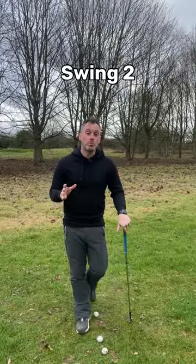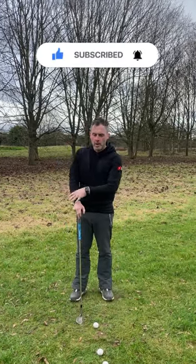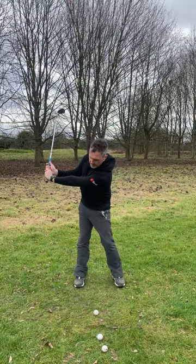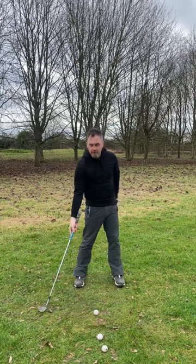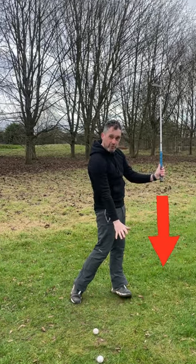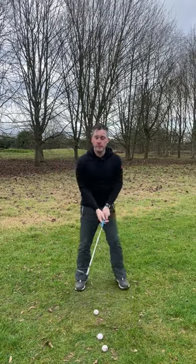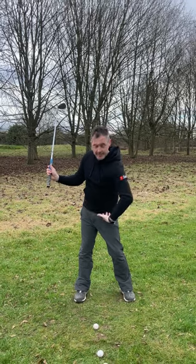Swing number two is your mid shot. We're looking to get the lead arm to around the nine o'clock mark — about parallel to the ground. What's really important with this one is we have a full wrist hinge. When the arm is parallel to the ground, the butt end of the club points down about a foot and a half behind the ball. We swing to that position, mirror it on the other side, and we want the butt end pointing down about two feet ahead of the ball after the shot. We're adding more wrist hinge and more chest rotation, and the hips are beginning to move.